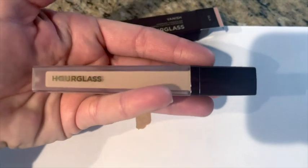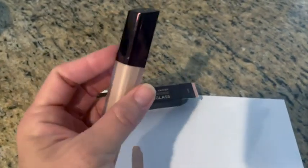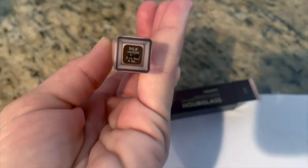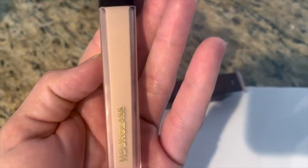Hourglass always has really pretty packaging — very sleek. So I recommend it; so far I like it. It's called Vanish and the color is Silk, so there you are.